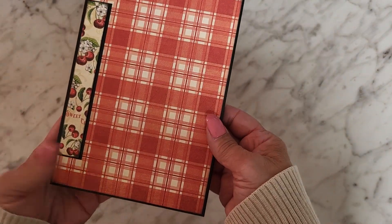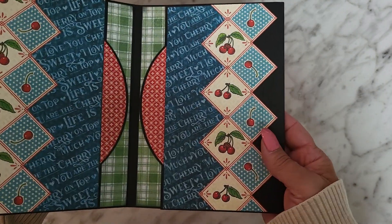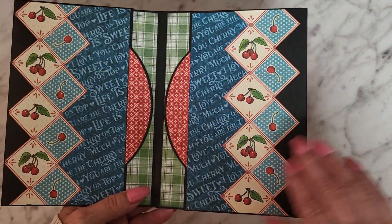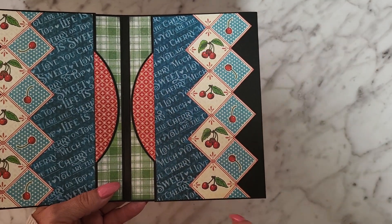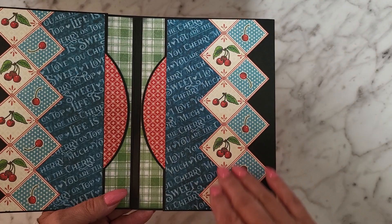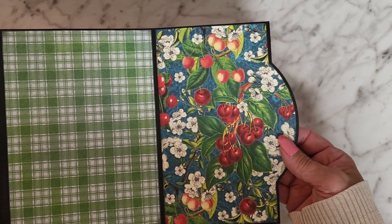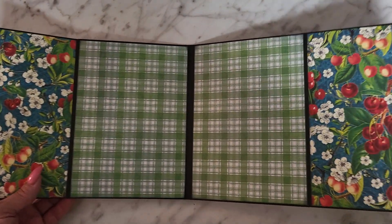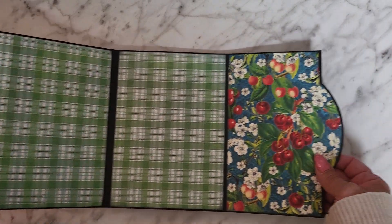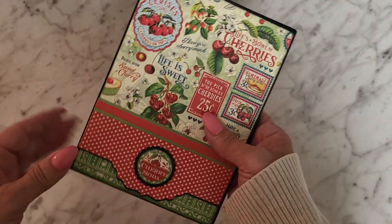I did forget to show you one of the pages earlier — I showed the flip-up with the pocket but forgot to open it fully. There was a sheet in the Graphic 45 pack that was nothing but this design all the way across, so I fussy-cut strips and mounted them here. These are magnetic and you just open them up to reveal more of that beautiful paper — it's a mirror image. You've got a place for photographs or whatever you want. Such cute paper! Anyway, that is my album.